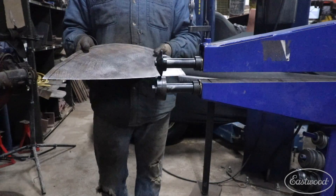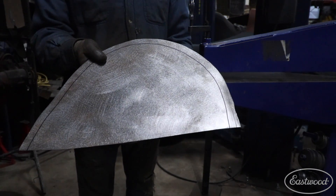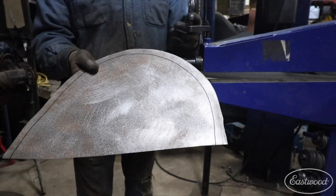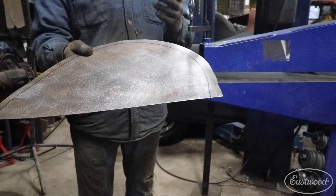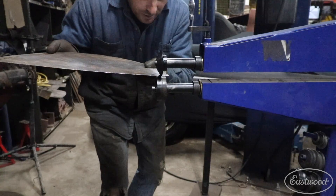Now we're going to show you how you can tip an edge on a curve or radius. It's basically the same process, but you're going to see the panel move around a little bit as we create this bend. You can do any type of shape or pattern you want within reason — you can actually tip the edge. Let me show you a common one.